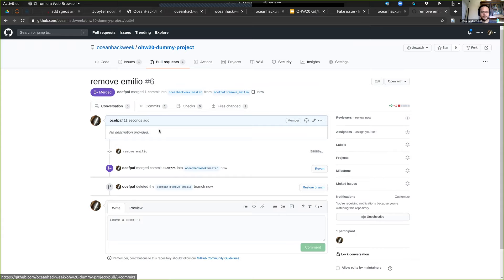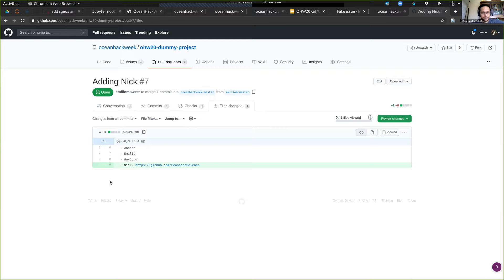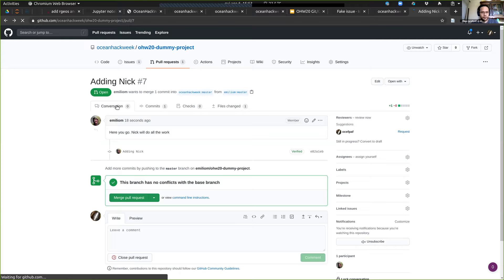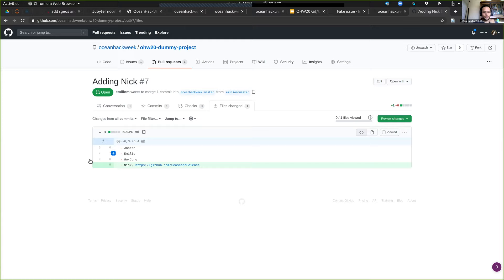I didn't put any comment and I'm going to merge it myself — which is something you should never do, you should always ask for a review. Because I did this so fast, Emilio doesn't have this change. When he sends his PR, he will have a conflict. Emilio sends his PR and as you can see, he still has the old changes, but for some reason this PR is still mergeable because he didn't add the exact same line — so we didn't actually create a conflict.